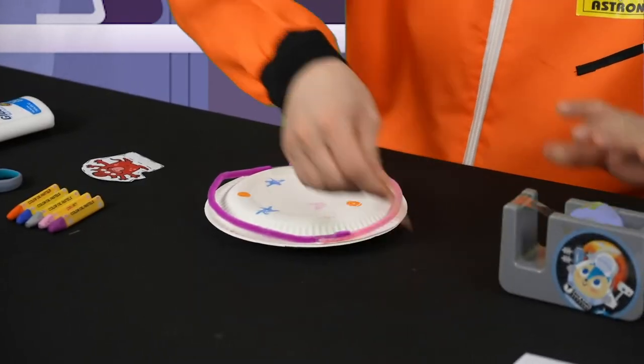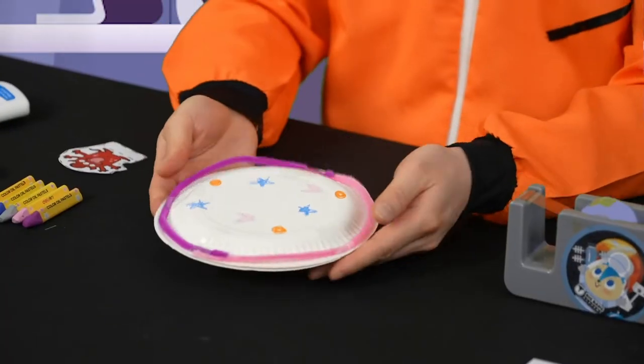Now let's stick everything together. I'm going to use tape to attach the two paper plates like this. Once you are done, you should have something like this.